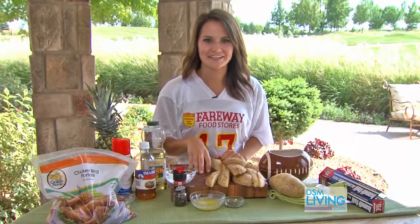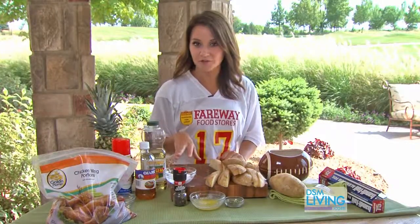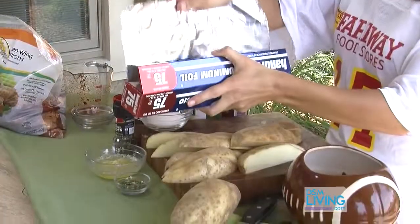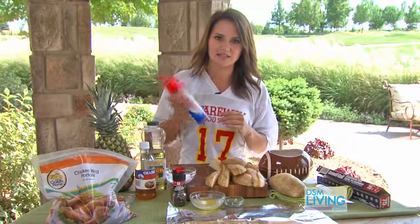We're going to start our potato wedges in a foil packet on the grill so they can cook all the way through, and then about five minutes from the end we'll take them off and put them directly on the grill to give them some nice grill marks. You'll need some aluminum foil — make sure to spray it with some non-stick spray.